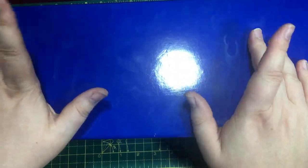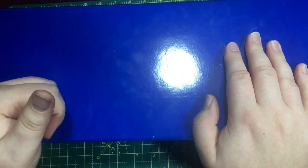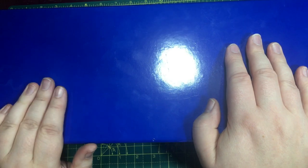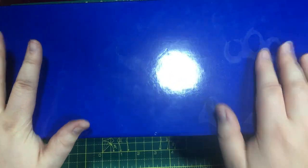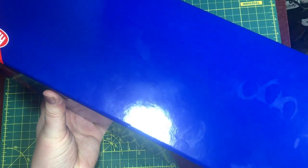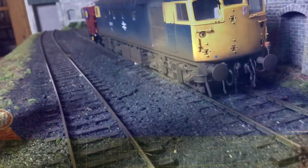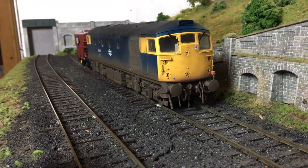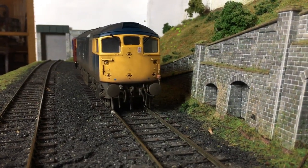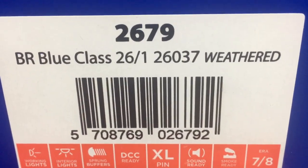The Helion O-gauge Class 26 is pretty much the largest production item that I've reviewed here on the channel. I've wound my rostrum camera all the way up and we're still struggling to fit all of the box on camera. It's a substantial box and it has to be said that this is incredibly heavy — I'd wager a couple of kilograms at least. We're looking at a price tag of around the £550 mark, with a little bit of variance depending on which retailer you go to. The particular example that Helion have loaned to the channel is catalogue number 2679.